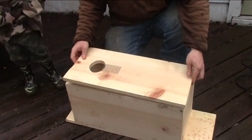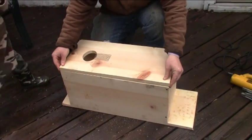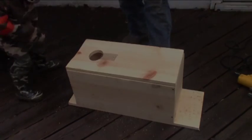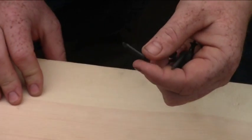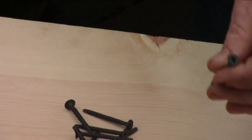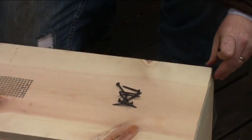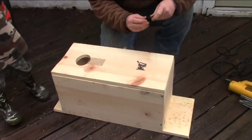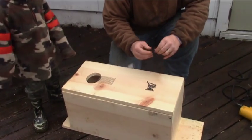When you go to fasten it, it should look like this. I have opted to buy self-tappers. The reason is I don't want to have to go around and pre-drill all these holes. The self-tappers have seemed to work rather well for me over the few years putting these together. They are 1 and 5/8 inch self-tapping drywall screws, fine thread.